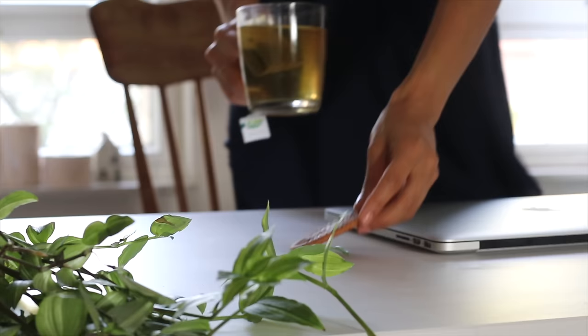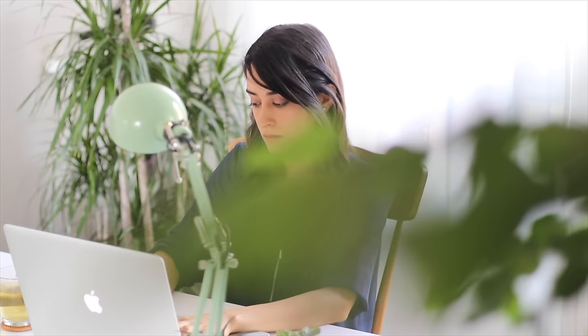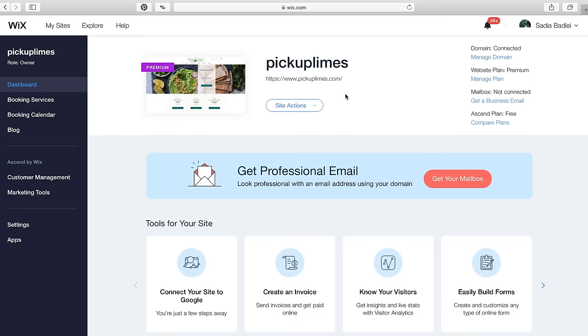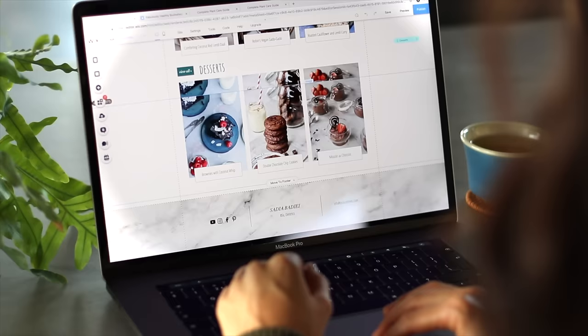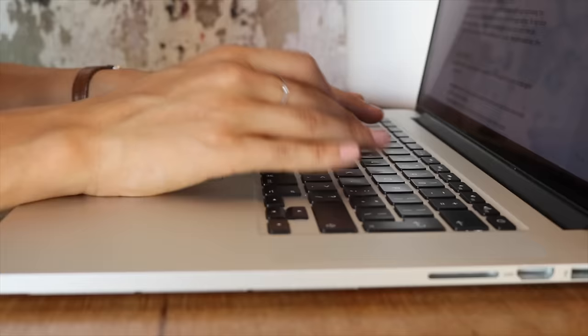I created the Pickup Limes website myself a couple of years ago using Wix, the same time I started this YouTube channel. Before that I still had the Pickup Limes blog but it was on another platform, and I had to hire a web developer to code and create it all for me. It was pretty expensive — I was a student at the time — and I felt like I didn't have much control over it. Then a friend told me about Wix, saying it was completely free to try and that I would have total creative freedom over my own site. I always recommend it to anybody interested in creating their own professional looking website or blog, and it's completely free to try for an unlimited amount of time. If you're interested in learning more, I'll leave a link in the description box below.